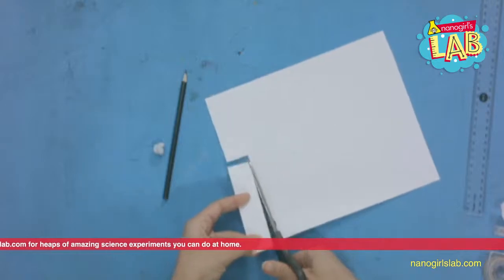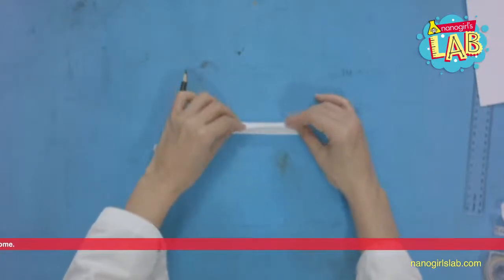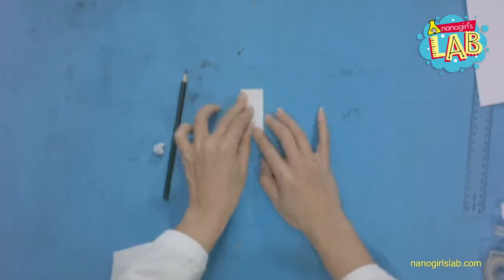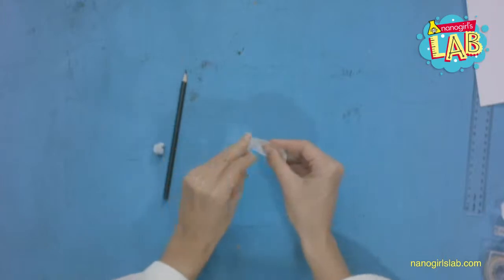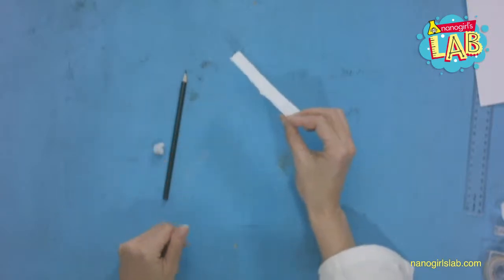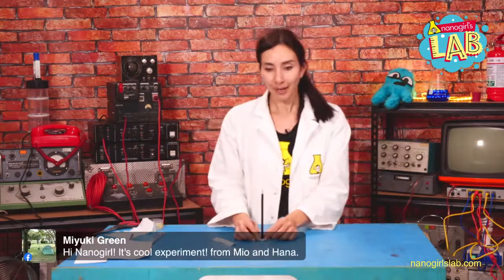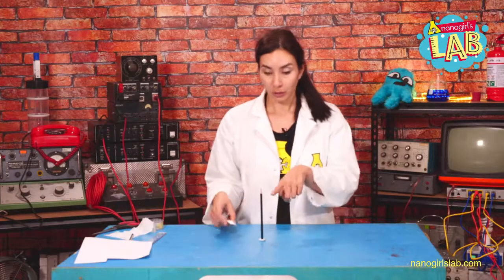Don't worry if it's not exact. Now I have a rectangle — take yours when you've cut it out, fold it in half lengthways and make a crease, then unfold it, and fold it in half the other way, then unfold it. You should have a cross-crease shape across the middle. Squeeze it together so the middle bit has a bit of a hump. Next, take your blue tack or plasticine, put it on your surface, and then put your pencil in there. Be really careful because you have a sharp pencil — you don't want to stab yourself.